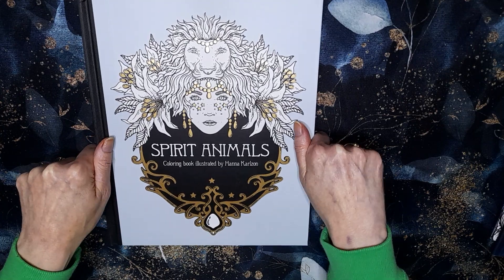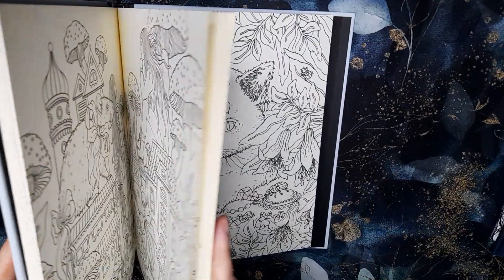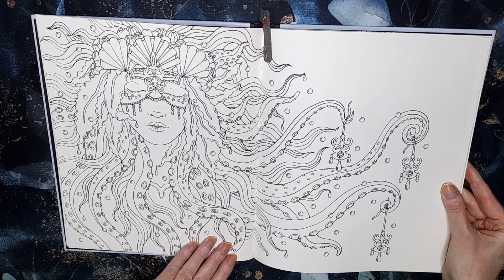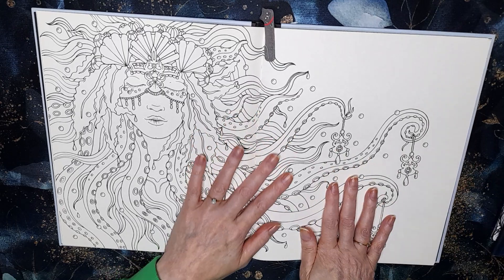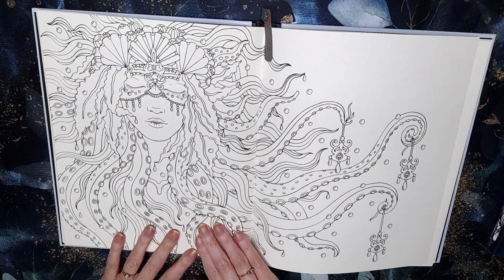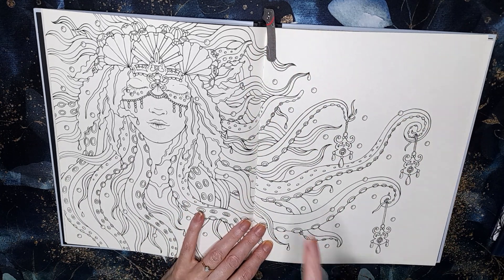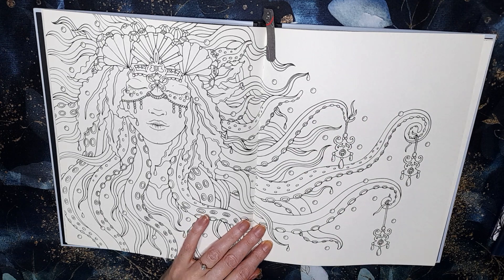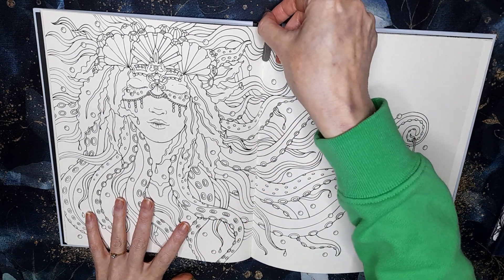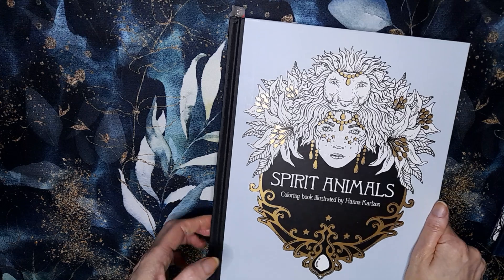I've also got Spirit Animals by Hannah Carlson — never done anything in this one, I've been a bit scared to. I have picked out a page, but I'm not sure whether I'll do it or not. Looking at it, there's just her and the octopus legs and a bit of hair, and all the rest is plain, so I could do a watercolour background and then just colour her and the octopus bits. I might do the background first and then see how I feel.